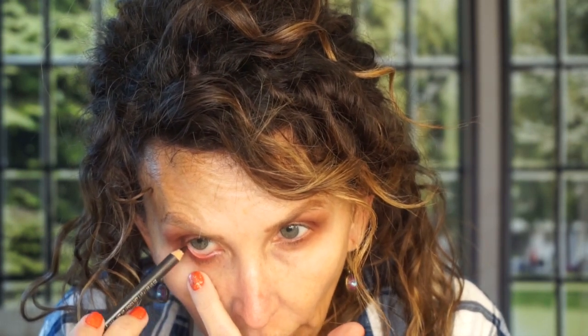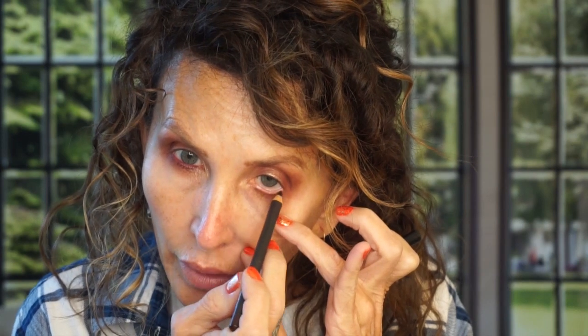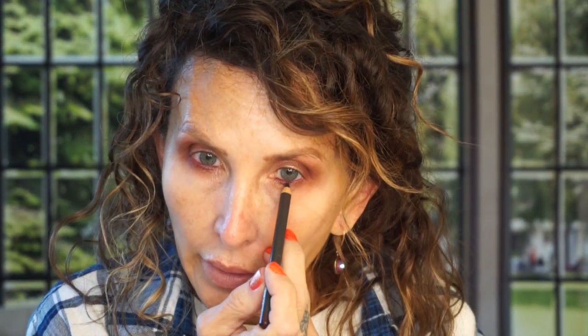I'm gonna take my Night Moth pencil and put that on my waterline. I was frantically searching for this pencil before I started the video — I had put it in an unusual spot but I found it. I probably should buy another one before they discontinue it. Right now it looks like my eyes are sick, but once you get the black mascara on it all comes together. I put it on the waterline and dragged it down between the lashes a little bit.